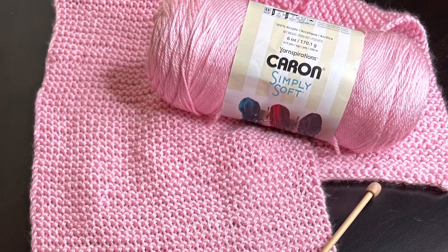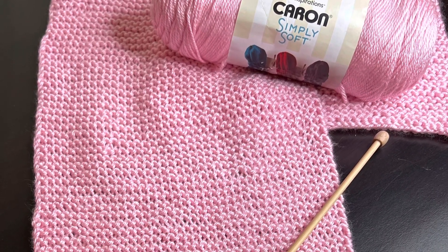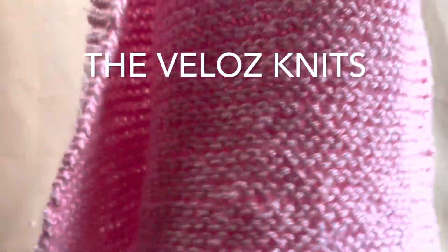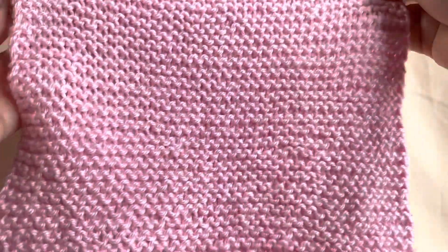Today I will show you how to knit this beautiful soft scarf. Just by looking at it, it seems as if it only has purl stitches, but actually I just knitted it and it doesn't have any purl stitches.